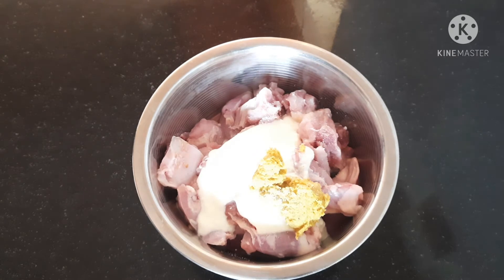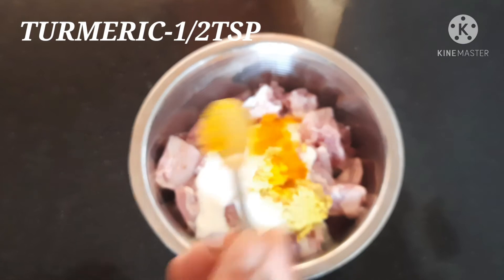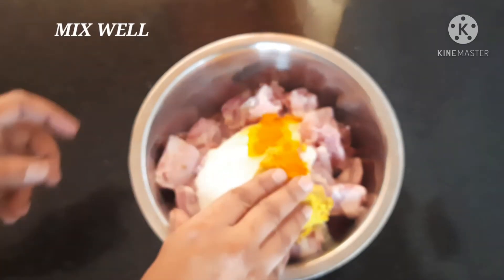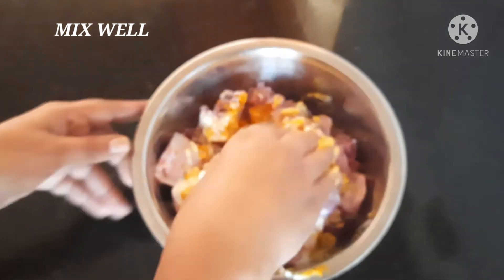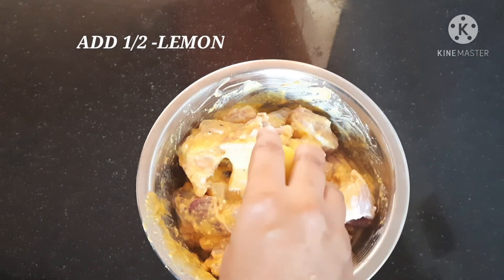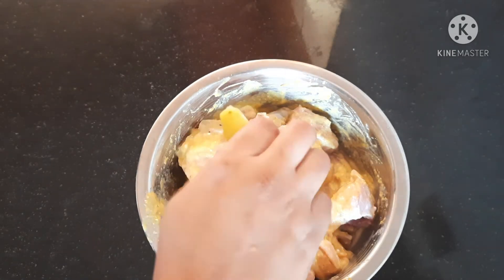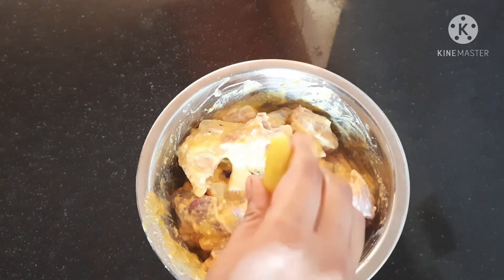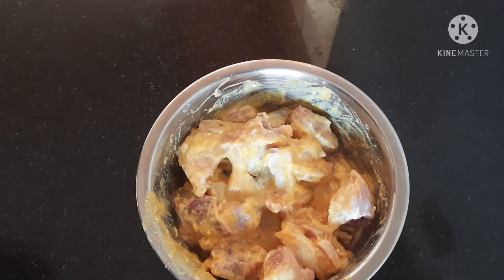Now, stir the egg in. Add 1 tsp on top. Add 1 and a half tsp. Add 1 tsp and mix it down, mix it up.